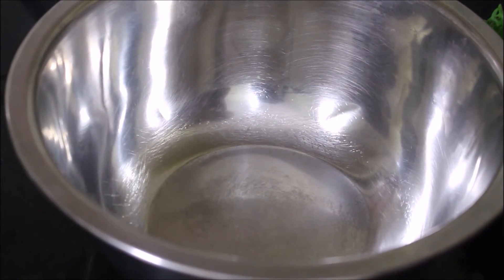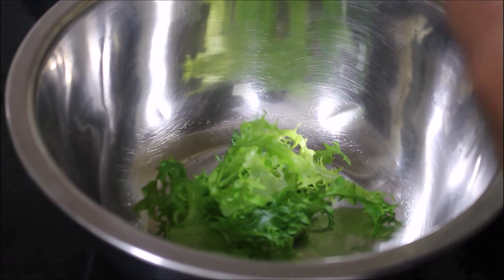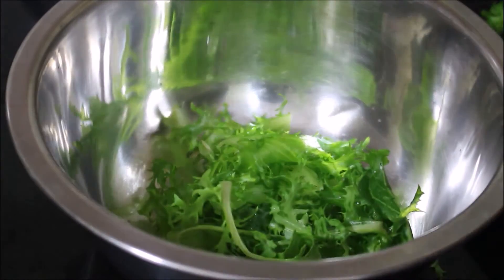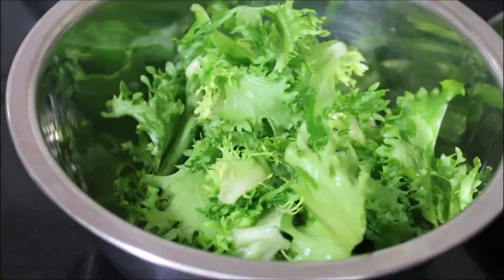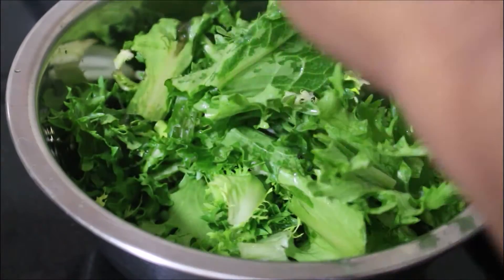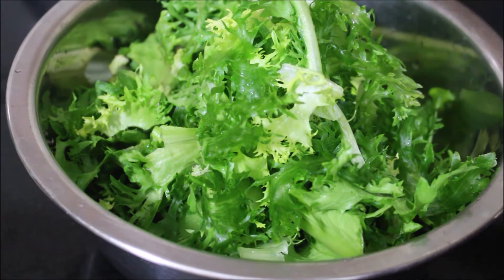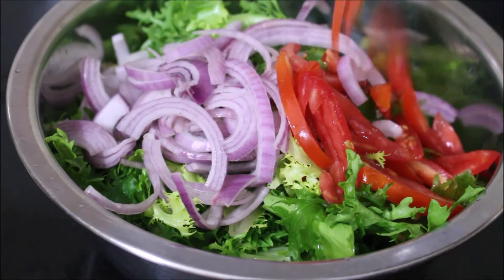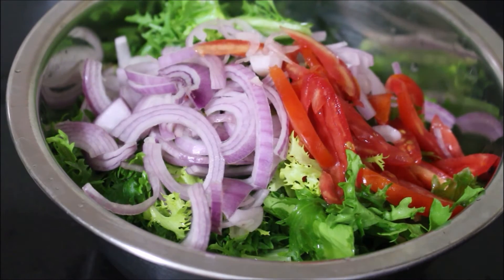Now what I have done is I am going to tear up the lettuce leaves and add them to a mixing bowl. If possible, try and remove the hard fiber stems and use only the lettuce leaves for this recipe, because the stems tend to get a bit bitter. Now I am going to add the onion, tomato, and apples. Just give this a good mix and reserve it. I will prepare the dressing and finally give everything a good mix and serve it up.